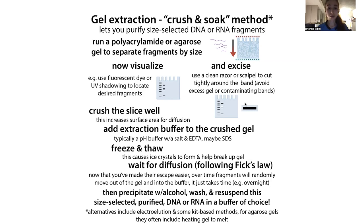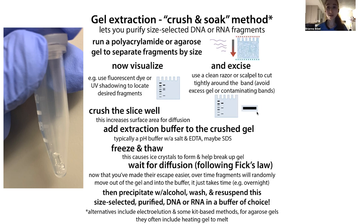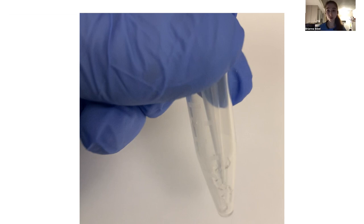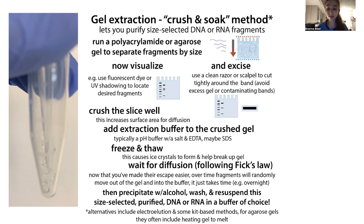Cut out your band, and it's really important to avoid too much gel around it — you're trying to get it out of the gel, so excess gel can interfere with downstream steps. Also, don't cut into any contaminating bands. We're doing this to purify, so we don't want to recombine it with whatever we just separated it from. Now take this little slice, stick it into a microcentrifuge tube, and crush it. This increases the surface area, giving molecules more opportunities to escape via diffusion. You can use a P1000 pipette tip to crush it against the wall of the tube — just make sure you're not losing material stuck in the tip.